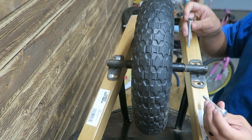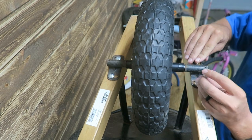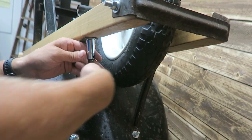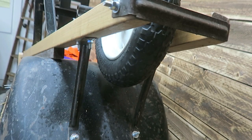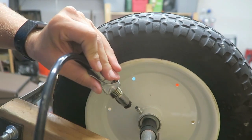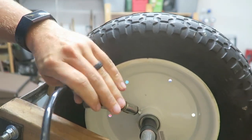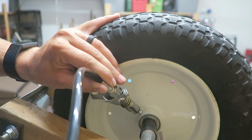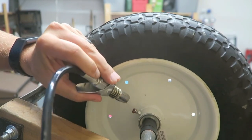Now we can put our carriage bolts back in and bolt it back together. So that's some grease to this new wheel — these bearings will really make this nice to push around. A few pumps should be good.